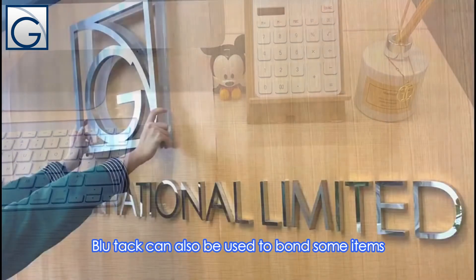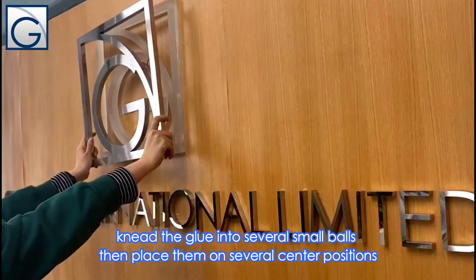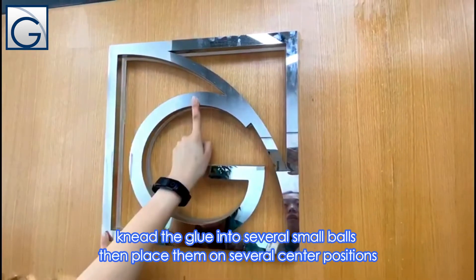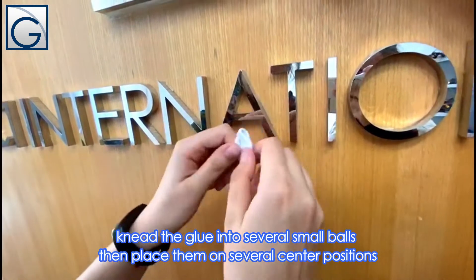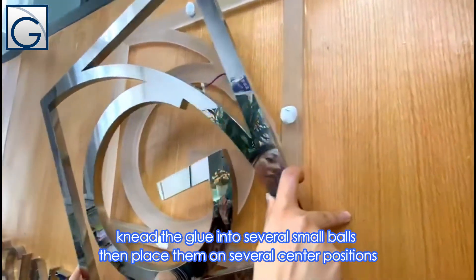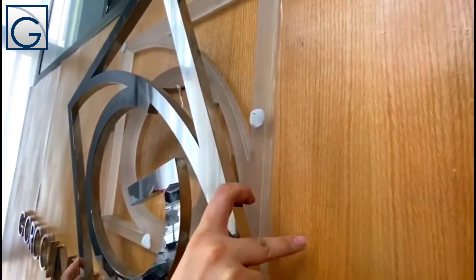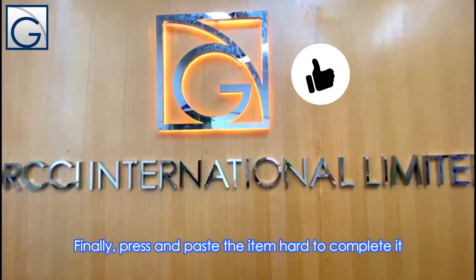Bluetech can also be used to bind some items. Knead the glue into several small balls, then place them on several central positions. Finally, press and paste the item hard to complete it.